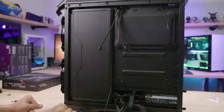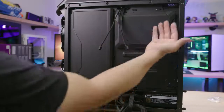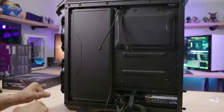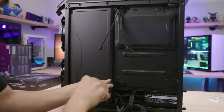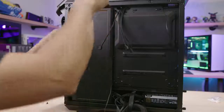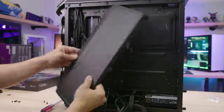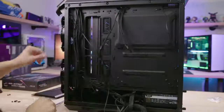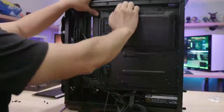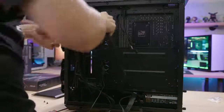Behind the motherboard tray, there are two additional covers — including the CPU cooler cutout, which we saw the other side of earlier, and a very large one that probably covers most of where your cables might go. There are two Phillips head screws for the larger panel, and it looks like it's on a hinge — you can actually take it off. The CPU cooler cover looks tool-less and pops off very easily.